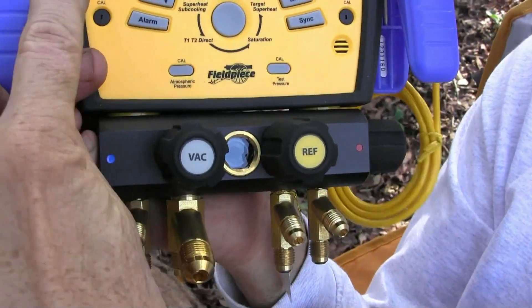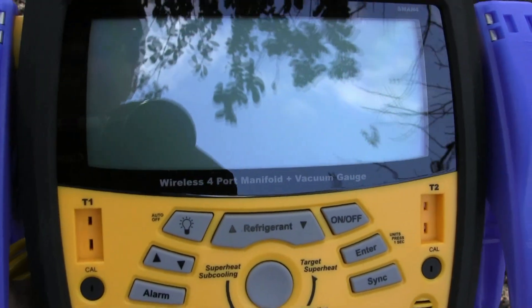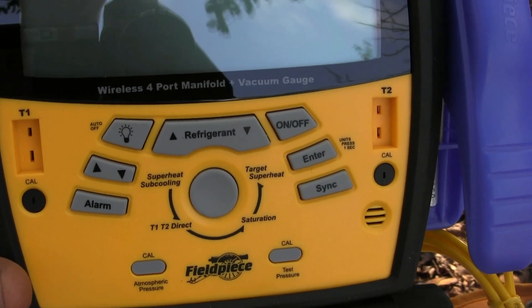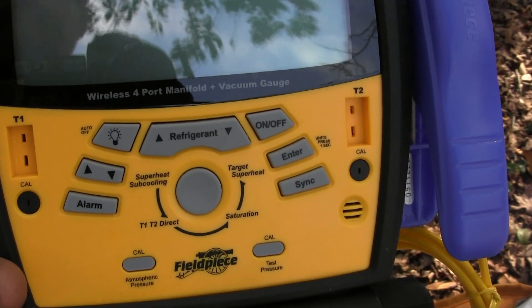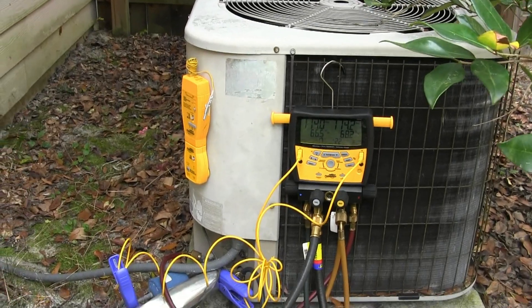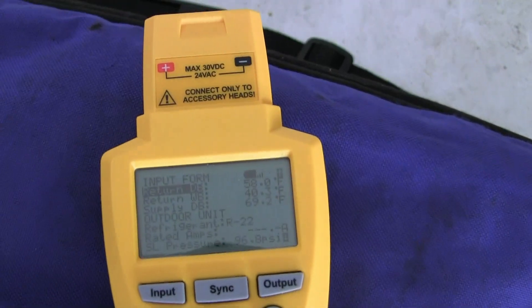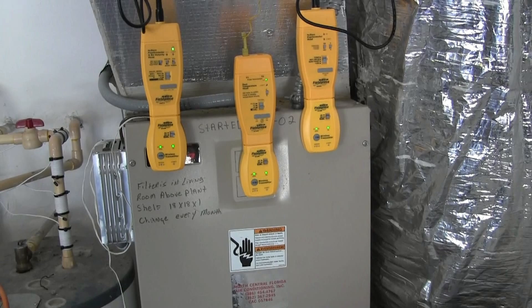Another fine feature of the S-Man 4 is — look at what that says — it says wireless. Some of you may be wondering, what's with a wireless manifold? Well, let's say like if you're up in the attic working on duct or something and you want to monitor the pressures and temperatures at your gauges, you can still check on the pressures and temperatures of the system.